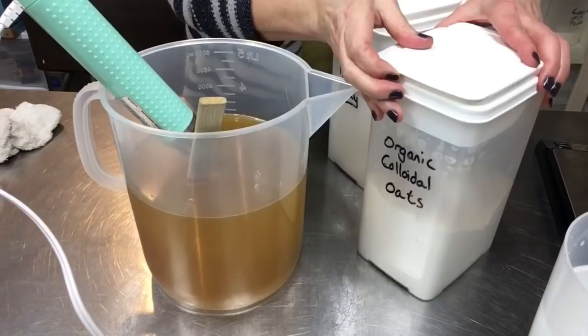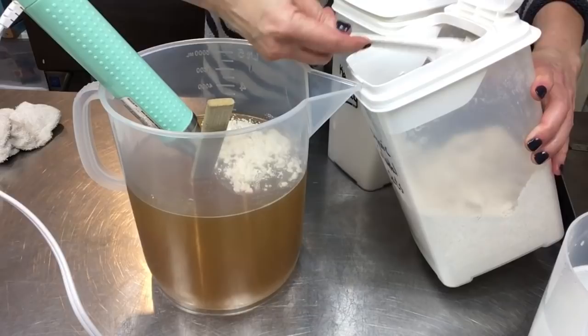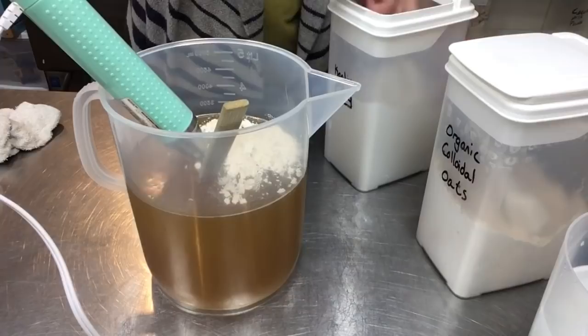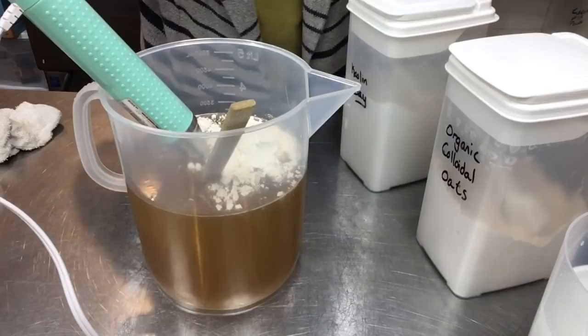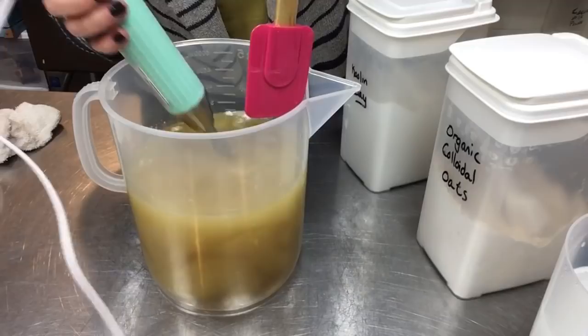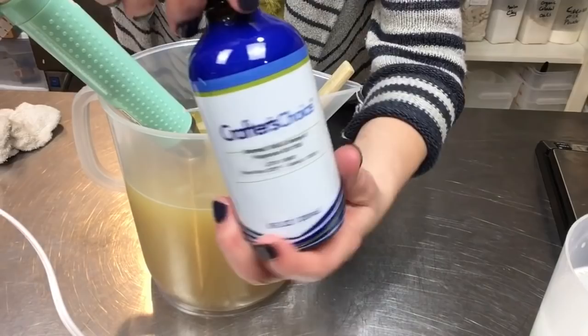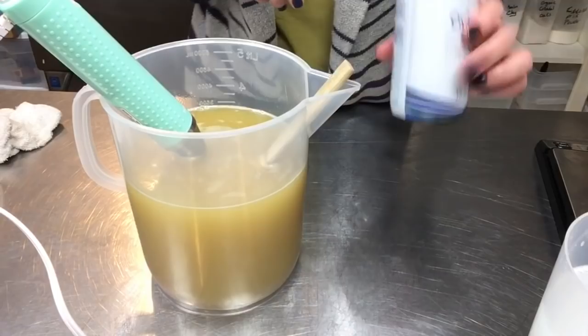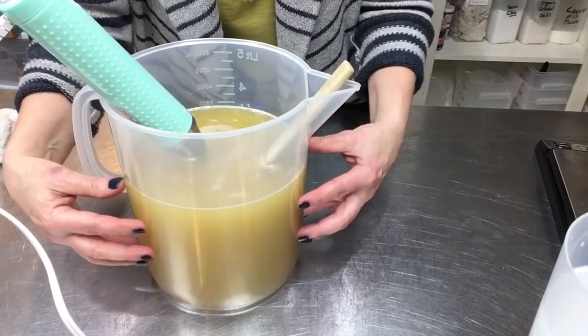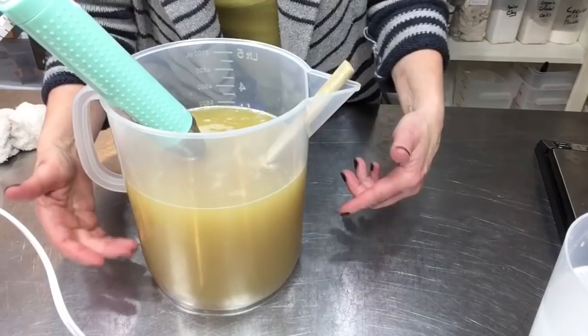Here are my organic colloidal oats — this scoop is two tablespoons, adding two scoops for a total of four tablespoons of oats. Then two tablespoons of kaolin clay, blended in really well. I blended all the oats, kaolin clay, and honey, and also added my fragrance — oatmeal honey number two, a slightly less expensive option that I think smells divine and behaves perfectly. I like to blend my additives into the oils and let them sit for a while to absorb and get anchored in there before adding the lye solution.